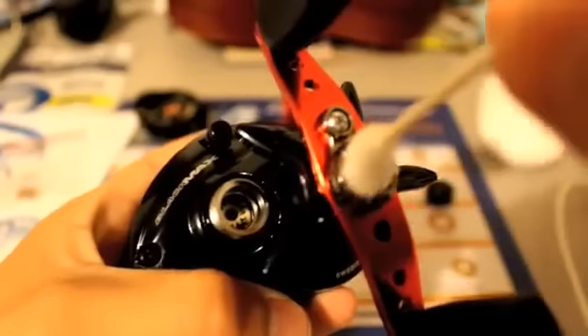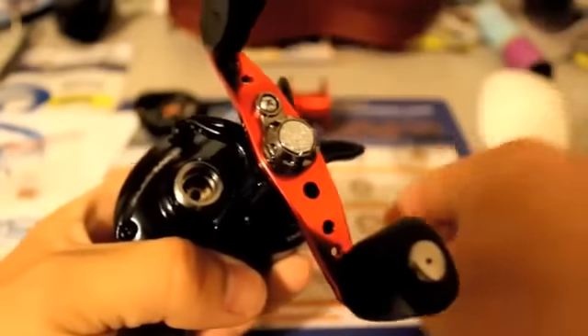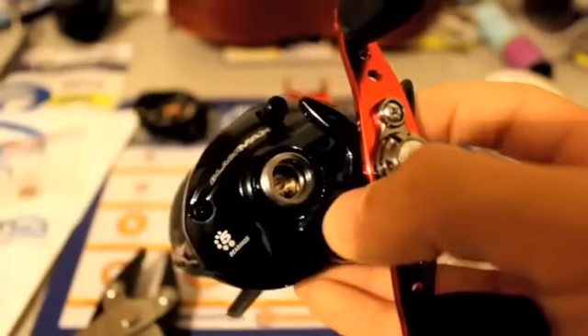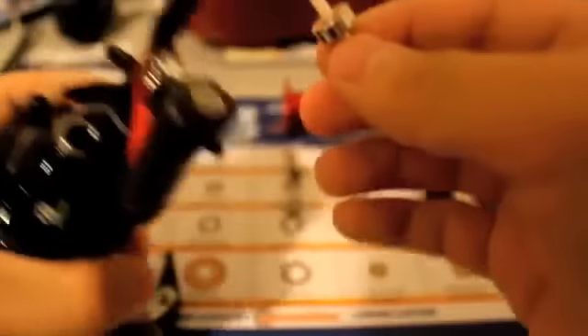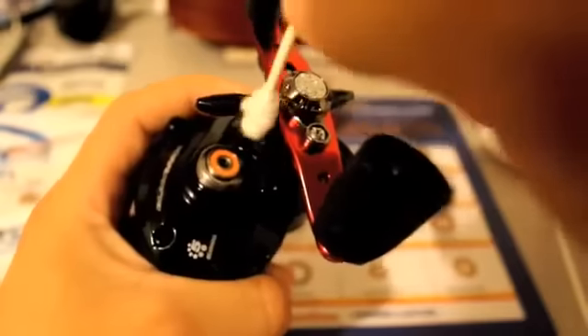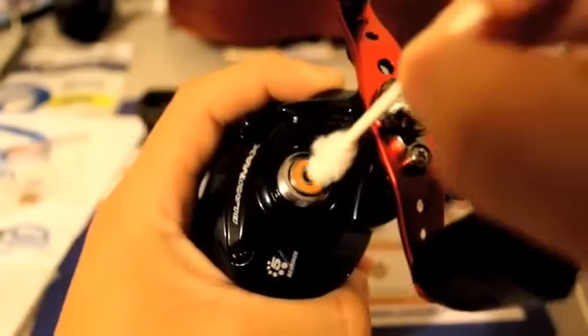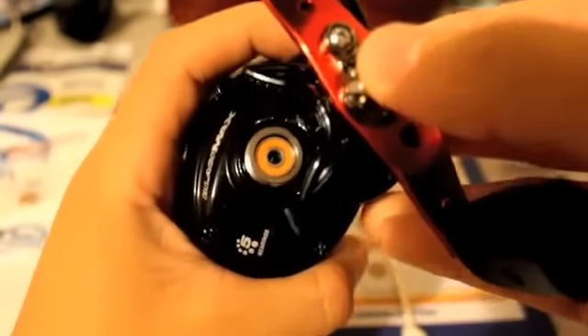Now that you have the bearing removed, go ahead and use your Q-tip like you did earlier with the side panel — just move some of that excess oil off. Then go ahead and grab your other 3x10x4mm bearing and place it in there. Give it a good push. That is 2 bearings down.